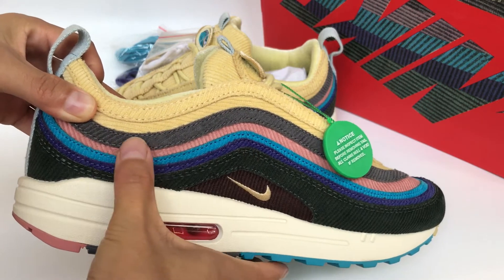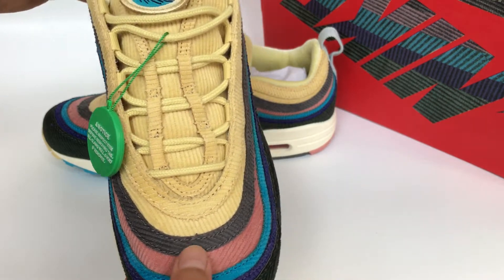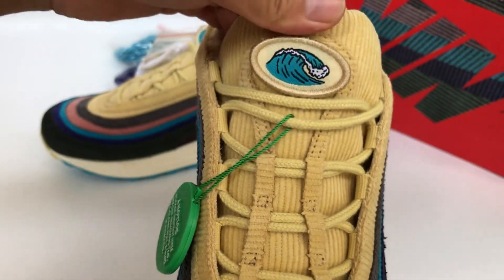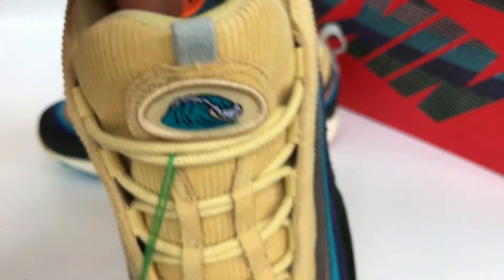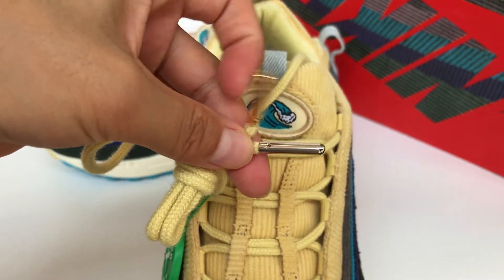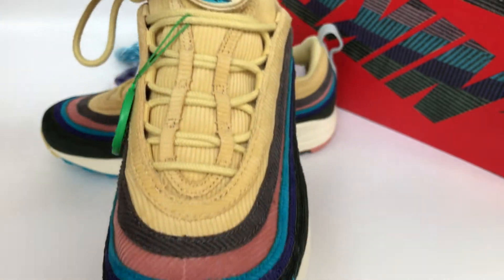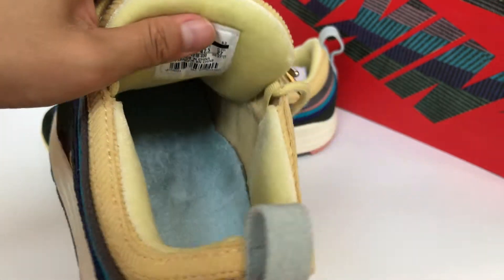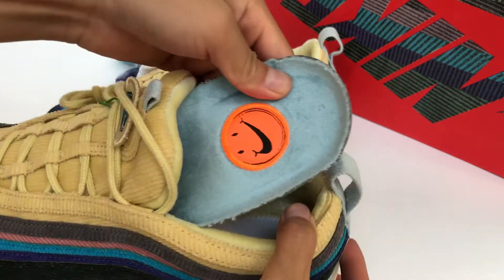Check the different colorway stripes on the upper, and the shoelace tips. This pair is updated — the tops are now the final version, like this.